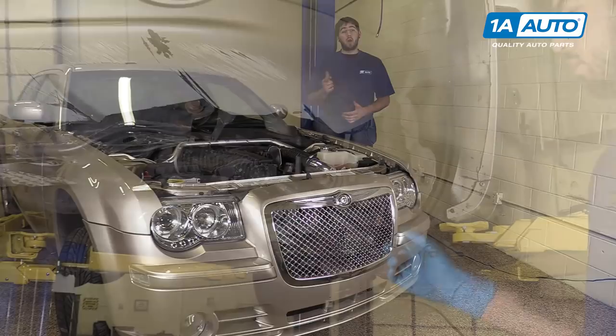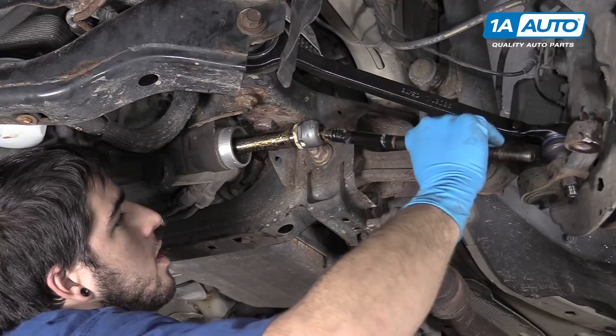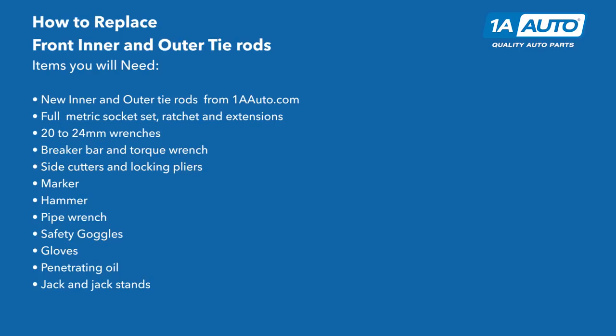In this video, we're going to be working with our 2006 Chrysler 300. We're going to show you how to remove and replace the vehicle's inner tie rod, which also requires the removal of the outer tie rod. We recommend you replace this at the same time. If you like this video, please click subscribe. And if you need this part for your car, you can follow the link in the description to 1AAuto.com. Here are the items you'll need for this repair.